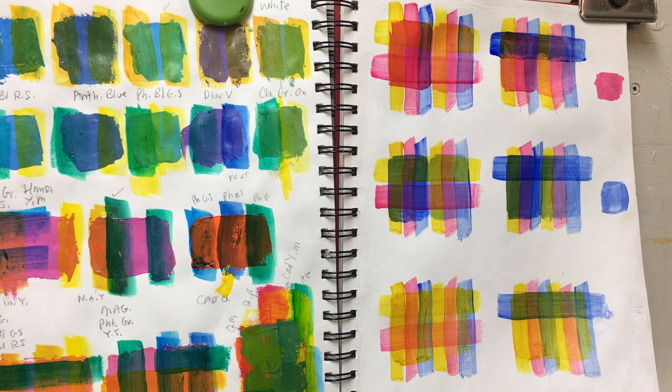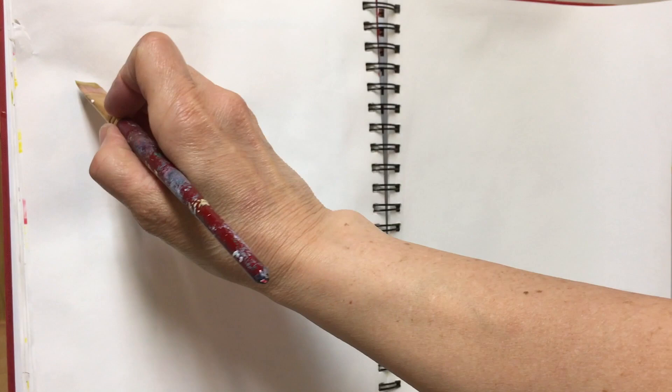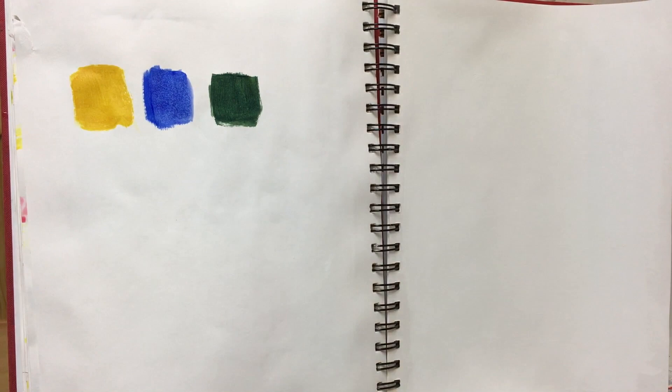On the side of the sketchbook I put tints of the three colors I've used and write down the colors as well, just so I remember what I did underneath. When doing a painting, we want to be able to make some great grays to go along with those bright colors. By taking all three of those colors and mixing them together we can create really great grays and blacks.